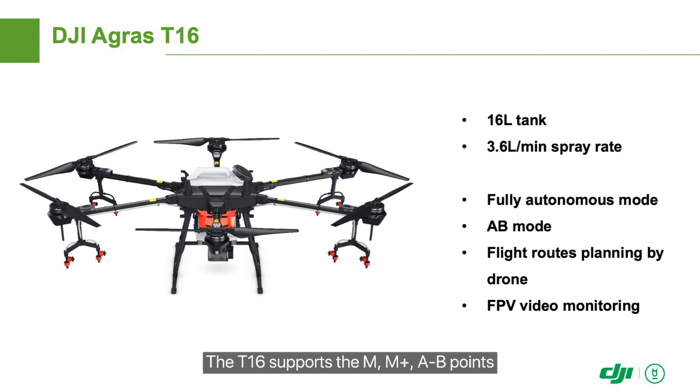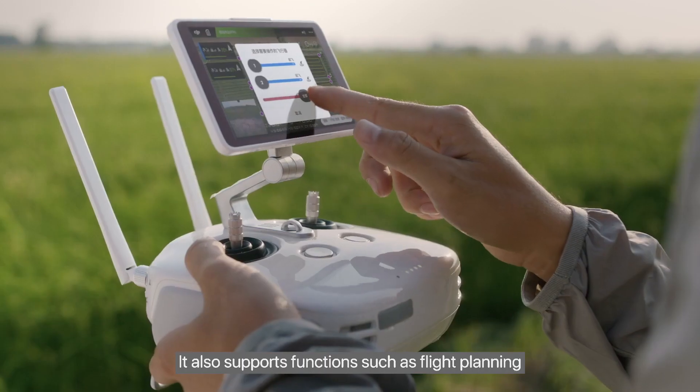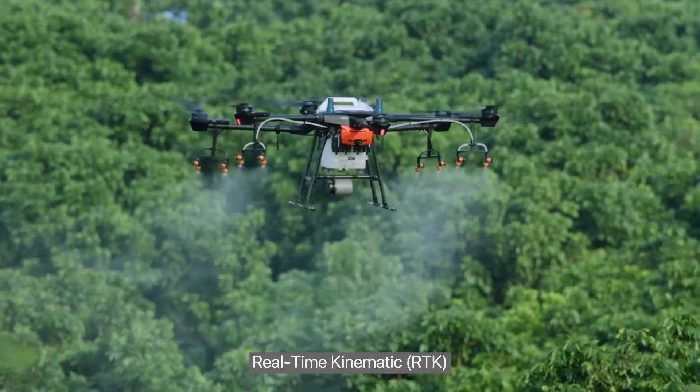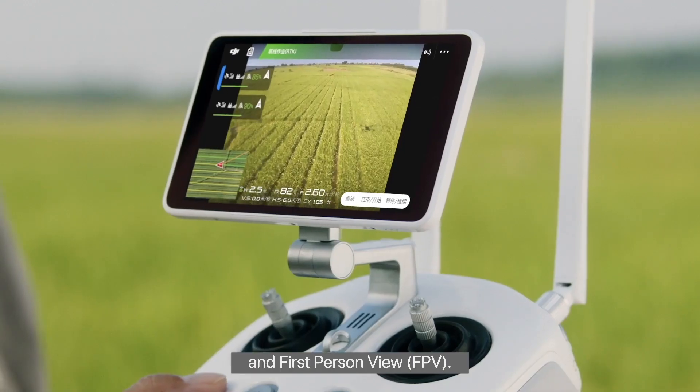The T16 supports M, M+, A to B points, and fully autonomous operation modes. It also supports functions such as flight planning, real-time kinematic RTK, and first-person view FPV.